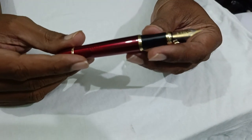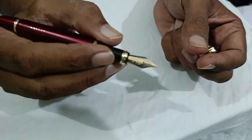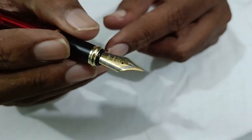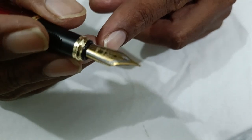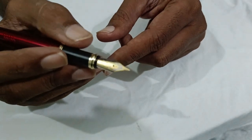There is a black holder here — you can hold it very comfortably — and the nib is golden and silver. It is mentioned that it is an 18 carat gold plated nib and medium nib.